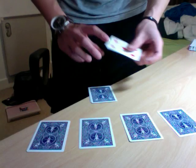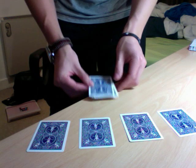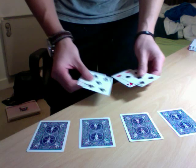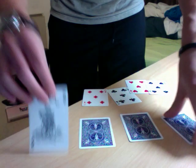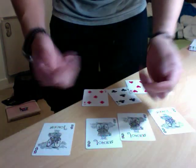I'll do a trick with the fives — the fives do a different trick. If I put this five here and give it a little snap, they instantly all come here, meaning on the table the whole time were in fact the four jokers. Thank you.